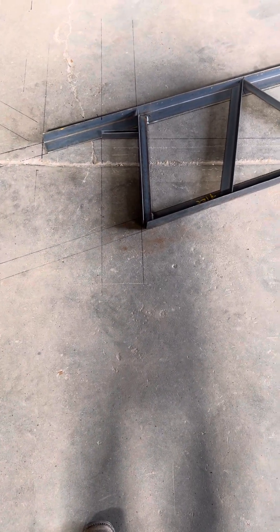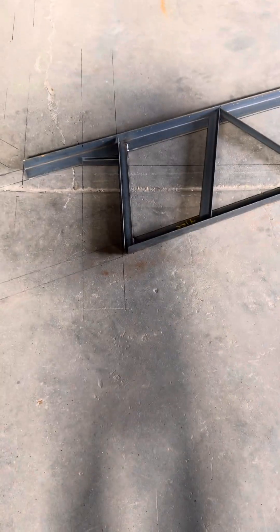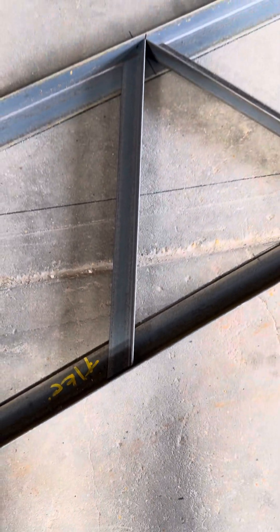That mark on the ground represents your six by six posts, which will be five and a half inches wide. That piece sitting on top will go on top of the pole, come down beside your pole on the inside, then you're going to bolt that to the post. This is a 4:12 pitch, so this is 18 inches from top to bottom. All the webbing pieces running this way — that one, that one, that one, that one, that one — are cut at 21 and a quarter inches from tip to tip, and that is a 30-degree cut.